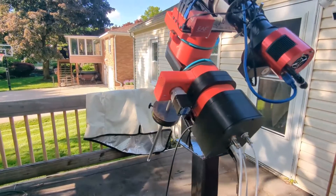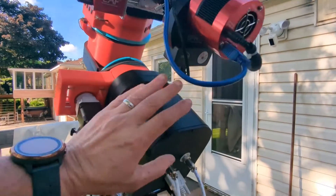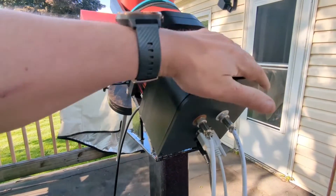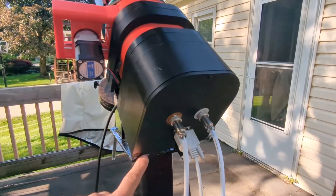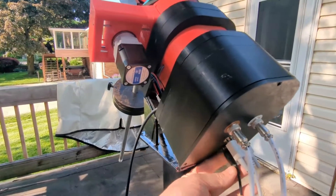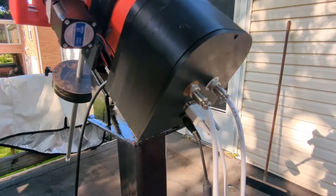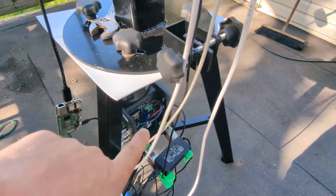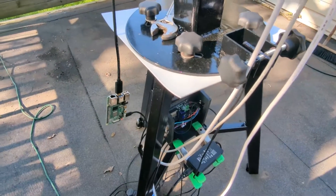The plan is to have the Raspberry Pi, the OnStep computer, WiFi or ethernet, and hopefully just one power cable. Right now I have a power cable for the buck converter and a separate power cable for the OnStep computer down there because it needs 12-volt power.